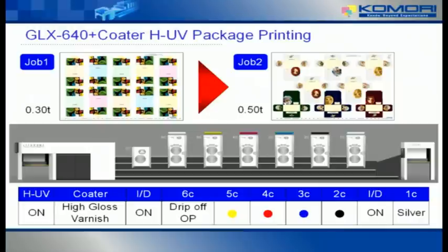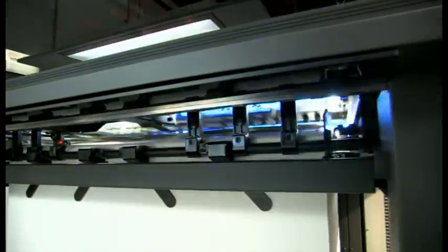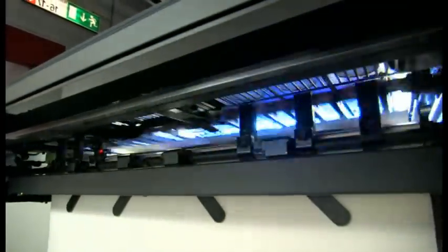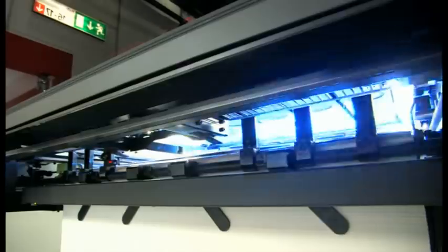Notice the difference from regular UV printing in terms of colour brightness. With regular UV, the inks are generally duller. But because we've developed HUV based on the pigments of conventional ink, the colours have much more life — they're much more vibrant.